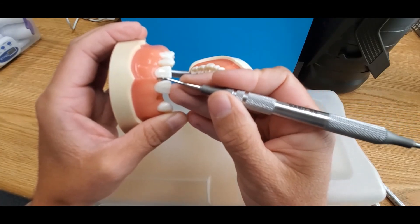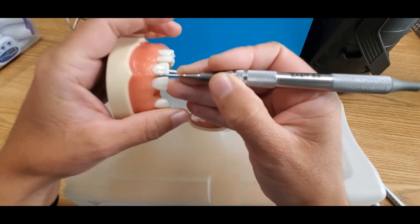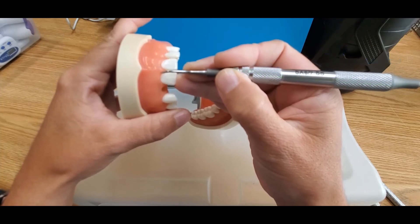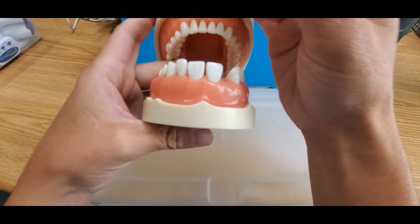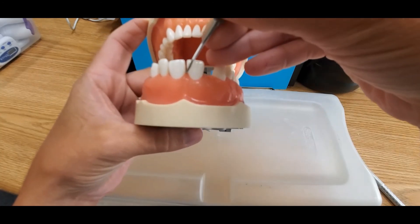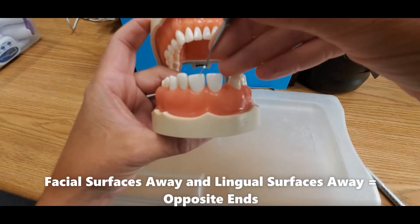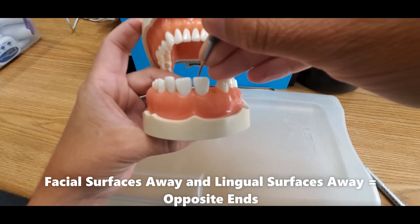If I hold the opposite end in the same place, again I have the terminal shank parallel to the long axis of the tooth, and I can see that the handle is pointing towards the mesial portion, or the away surface, of tooth number 8. This is the correct end for the away surfaces on the maxillary facial. I would come to 12 o'clock and use this end for this site. Once you've found the correct working end on the facials, you can stay in the same clock position, stay on the away surface, and flip ends to instrument the lingual — maxillary anterior surface away lingual.